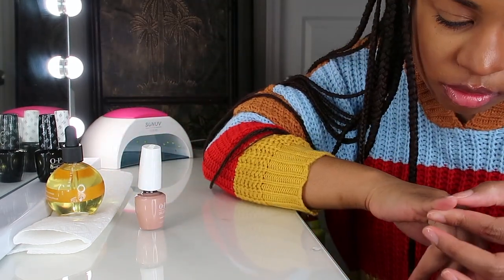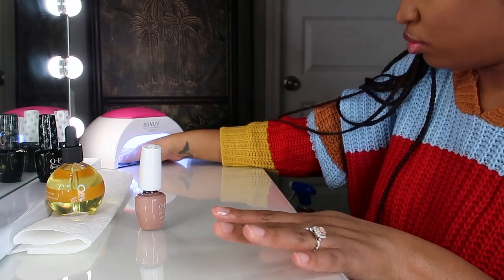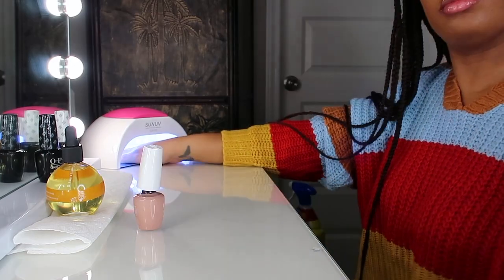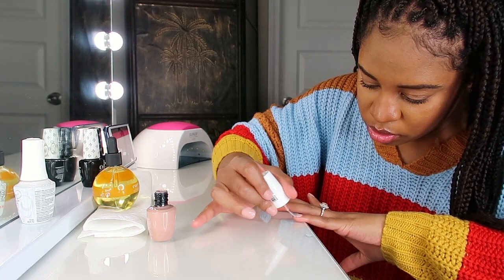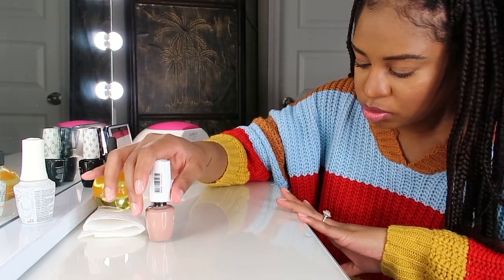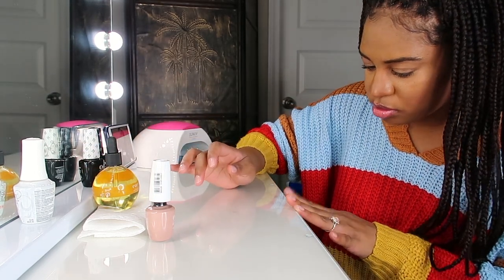Just a helpful tip: you want to make sure you clean up your cuticles as you go. You don't want to cure your nails with polish all over your cuticles. When finishing up your second coat, you want to make sure you get your coats nice and even.